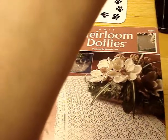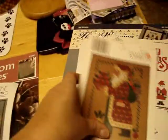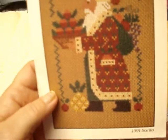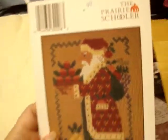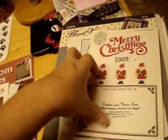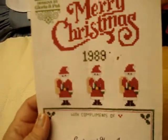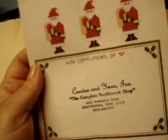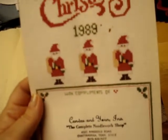There's Homespun Collectibles out of Janesville, Wisconsin - kind of cute. Then there's a Prairie Schooler Santa Claus from 1991 - I know a lot of you like Prairie Schooler. There's also a Designs by Glory and Pat book - I love Glory and Pat. She bought this at the Complete Needle Workshop in Chattanooga. This is 1989 so they may not even exist anymore.